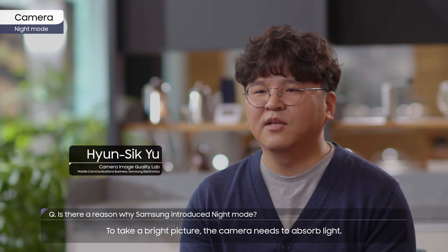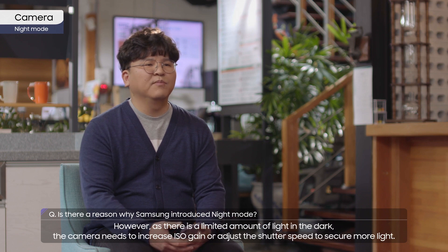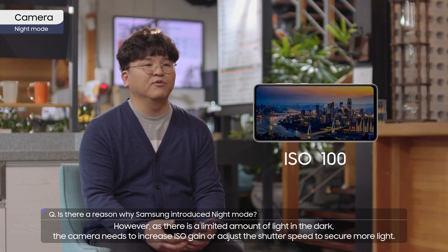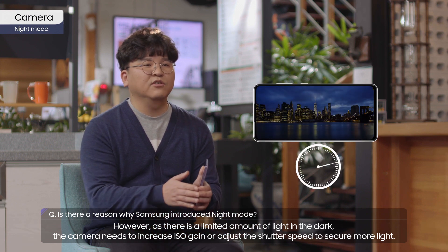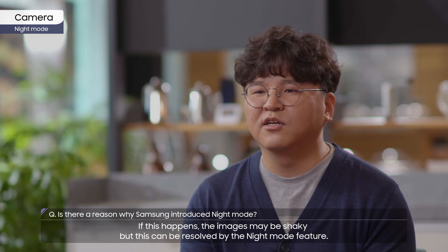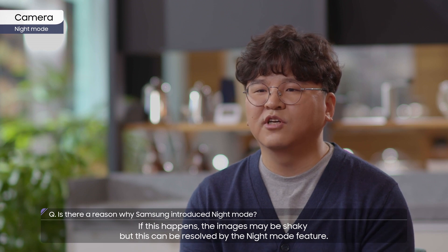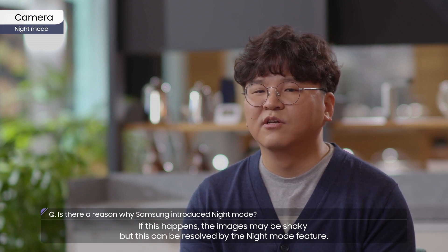To take a bright picture, the camera needs to absorb light. However, as there is a limited amount of light in the dark, the camera needs to increase ISO gain or adjust the shutter speed to secure more light. If this happens, the images may be shaky. But this can be resolved by the night mode feature.